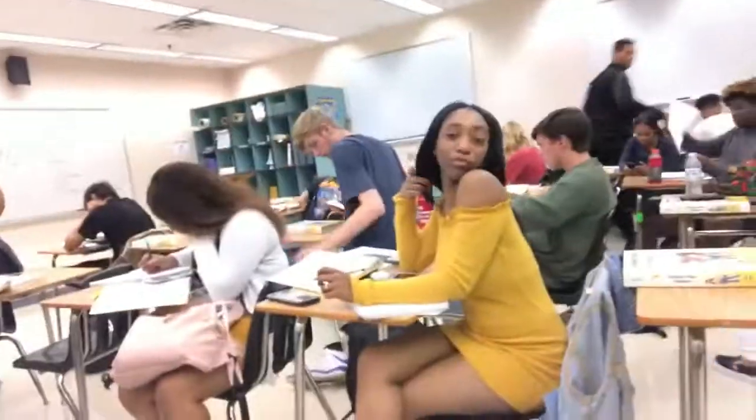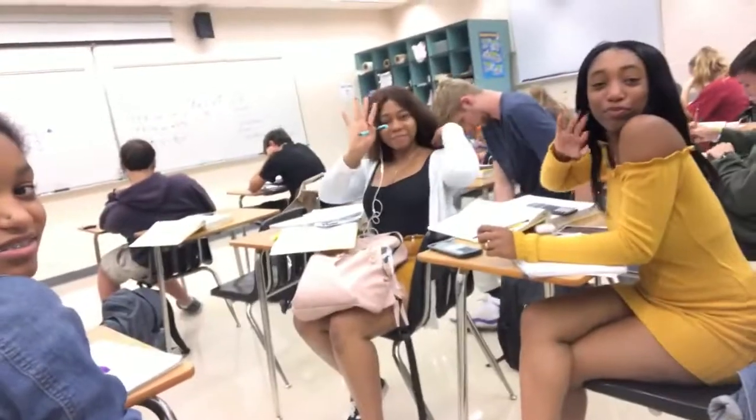So guys, I'm in math class — my fifth period, my last period. Say hey, sis. She thinks she's too cute. Say hey to the vlog! I'm in math class, so this is my last period of the day. I can't wait — I leave this period.